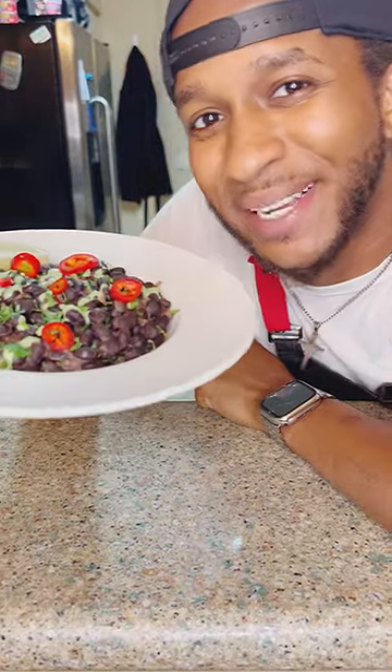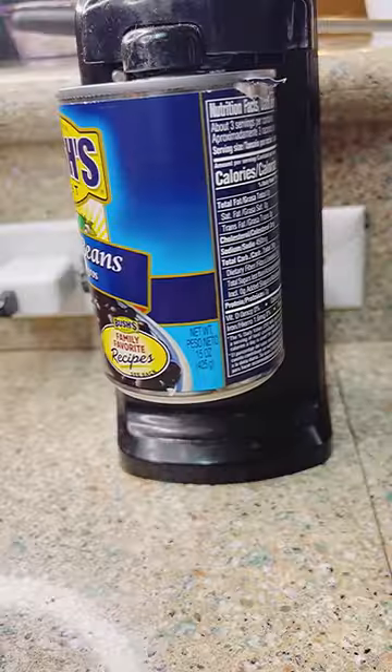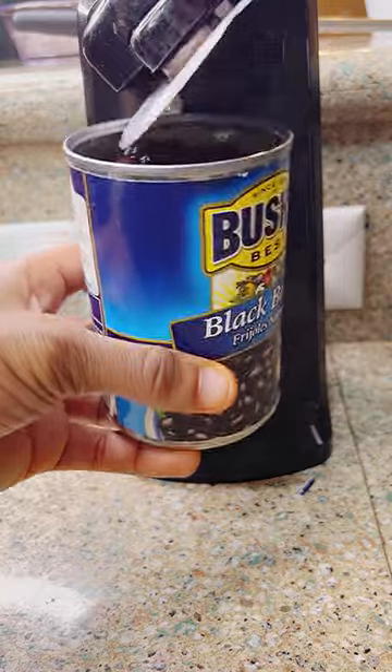What up guys? We're elevating black beans today. Quick question: when's the last time y'all seen this can opener? Let me know in the comments.